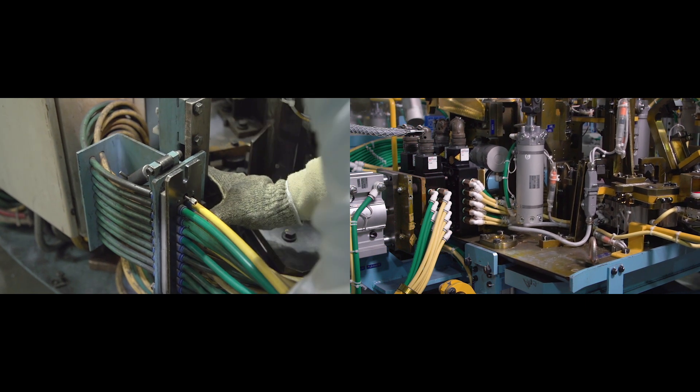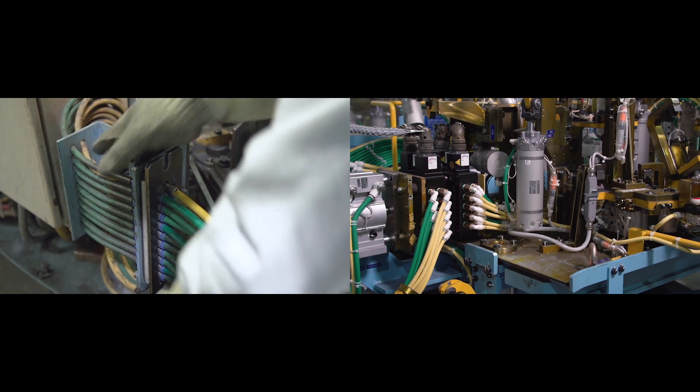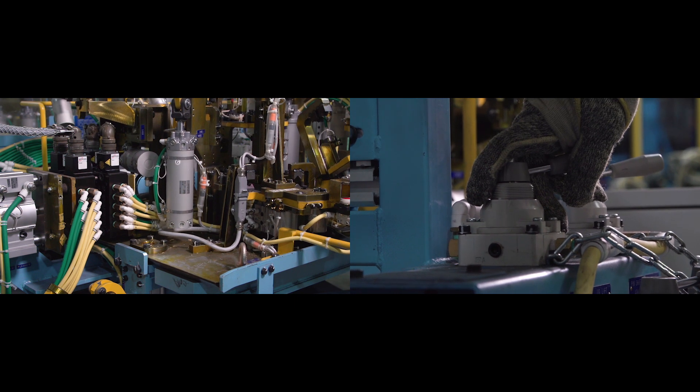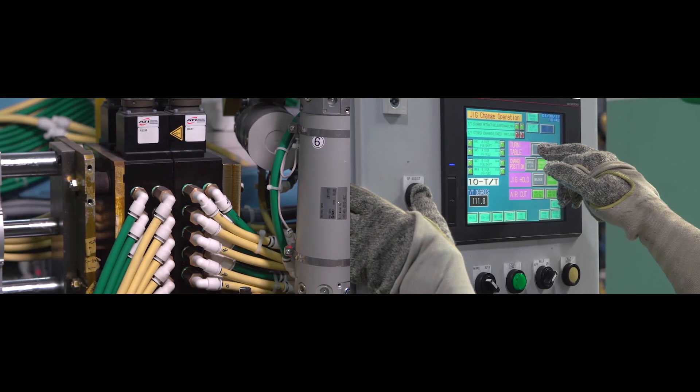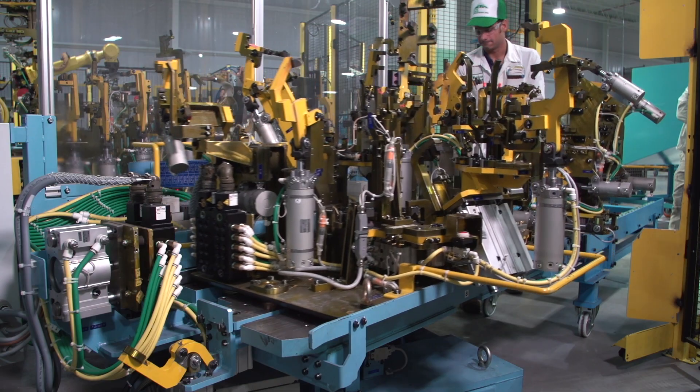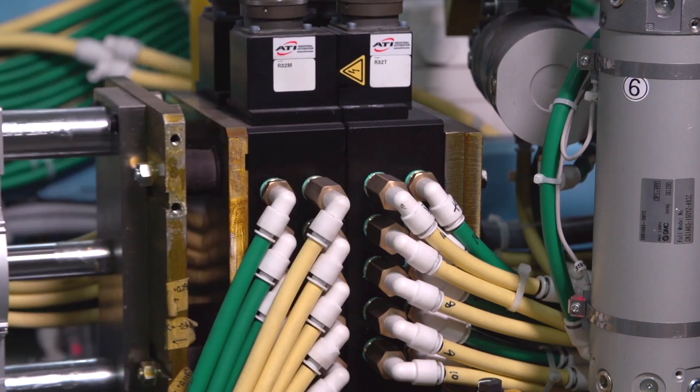We had air leaks, airlines were cut, nipples were broken, and just a bent pin on a 40-pin connector would cost us hours of downtime. With the ATI product, we virtually eliminated all the downtime associated with torn cables, ripped hoses, and that kind of negative impact to our equipment. Anytime we change jigs — I've changed probably hundreds of these jigs in the last year — I have never had an issue with the ATI system. You set the jig on there, hit the button, it presses in and clamps up, your pins are all made, and you have zero tolerance for getting bent pins or broken airlines.